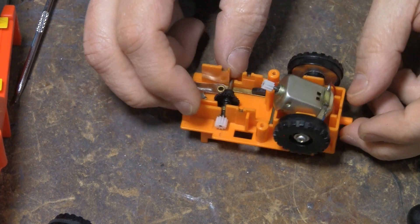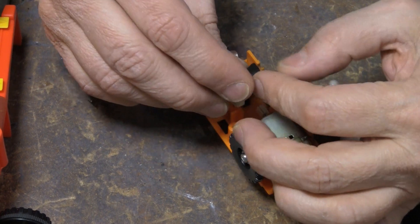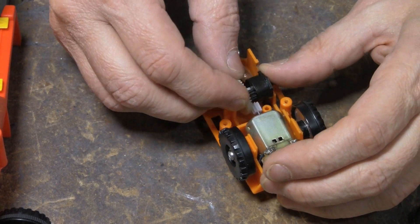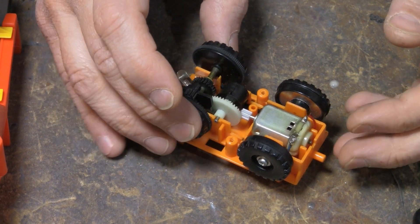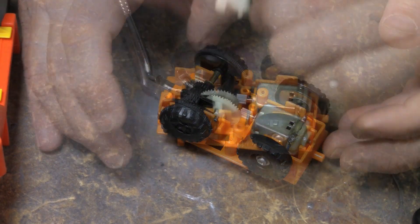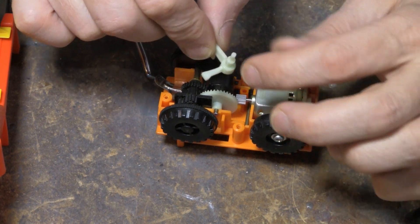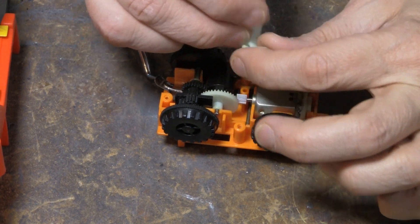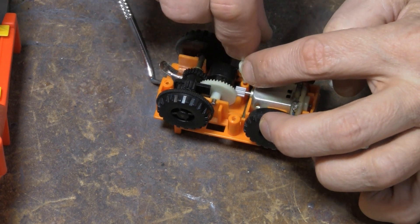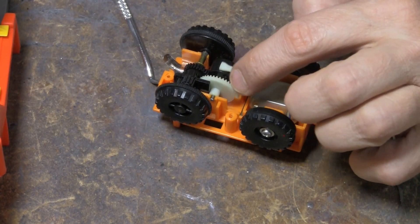Yeah, that's it. And that gear's fine. So where did it go? There we go. And then this piece went in here some way. I know it fit in here, and it had to come out that side. And I guess it came out that side.